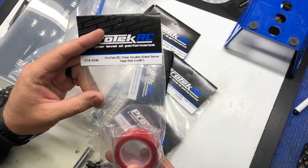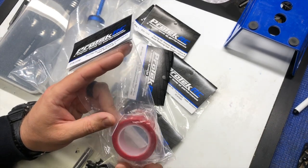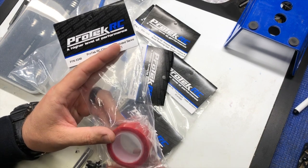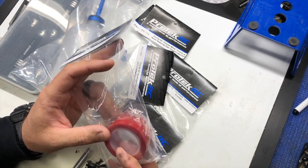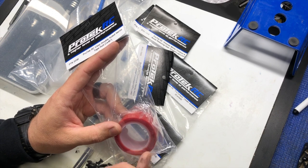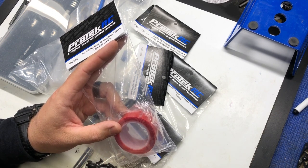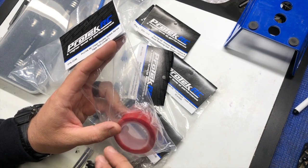Here we have the Pro-Tech RC double-sided tape. Servo tape is what it's widely known as — two-sided tape for you to secure your receiver pack or any of your RC needs. The cool thing with this is it's not like the old school servo tape where when you go to remove it, you have to use brake cleaner and motor spray to remove any of the excess.